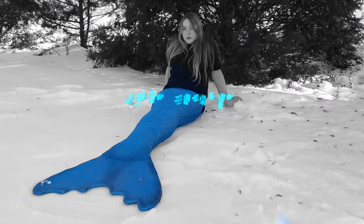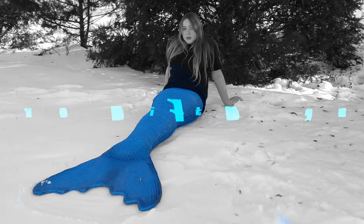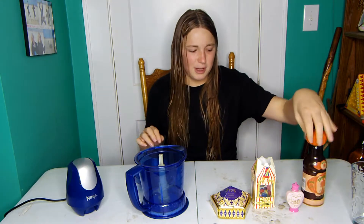Hi everyone, it's me, Tiago. Today I'm going to be making a smoothie out of all these Harry Potter ingredients and trying to drink at least one sip of it. That's my goal.